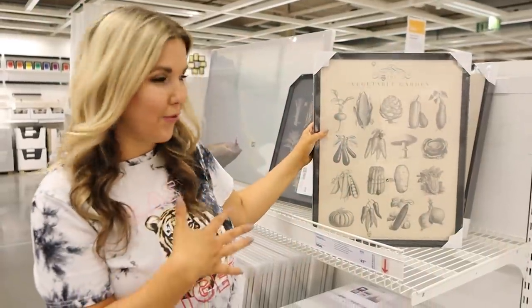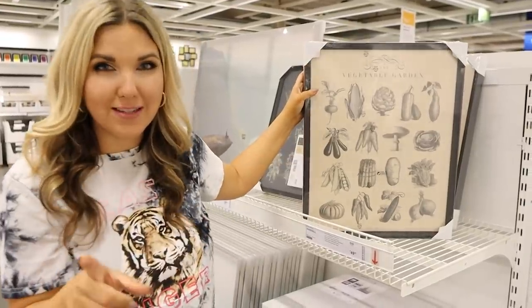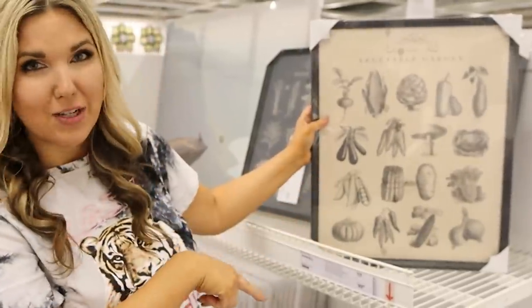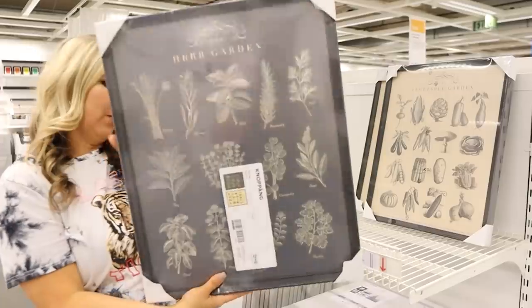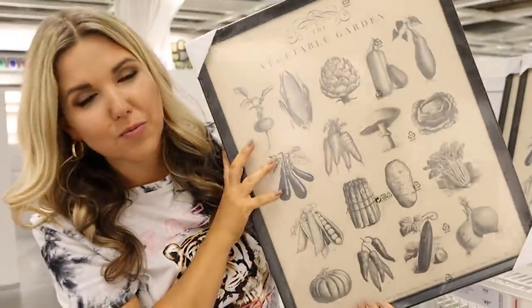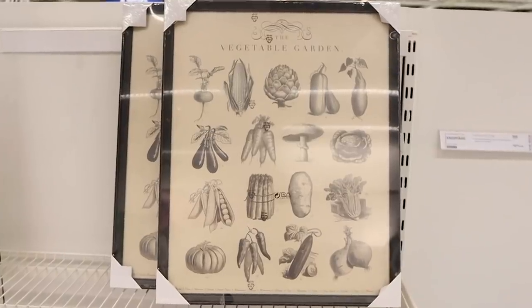This two-pack of frames comes with really cool pictures — you get two pictures for $19.99, so individually they're about ten dollars each. One has a vegetable garden print and the second one says herb garden. I think we should get these and style them — they're perfect for spring and summer.